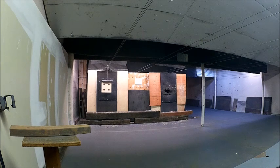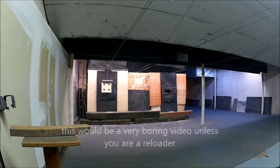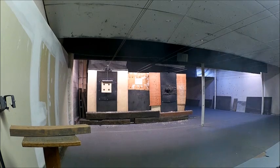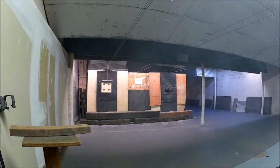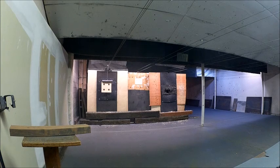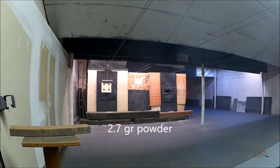Now we're going to 2.7 — 0.1 shy of being max powder — going to the center of the target in the blank area. Up and down, touching. 4-inch group. Powerful load. Touching, up and down, 4-inch group.